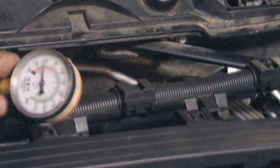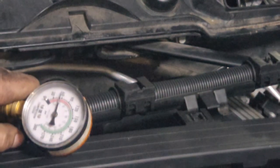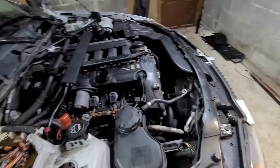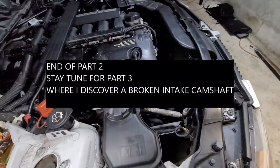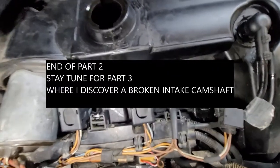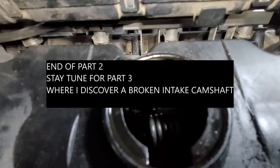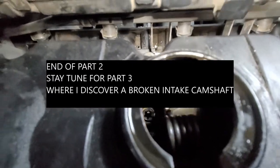All of them are around 30 to 60 psi. We did another compression test wet with oil, and that didn't change anything. Now we're turning the engine to see if our cam spins.